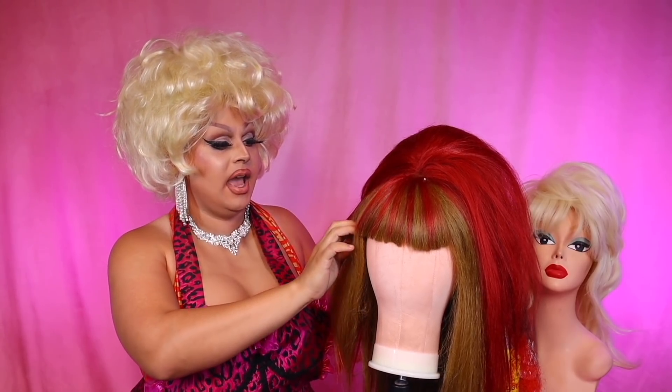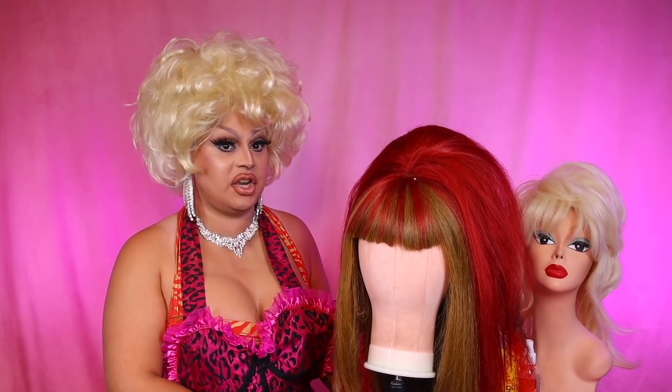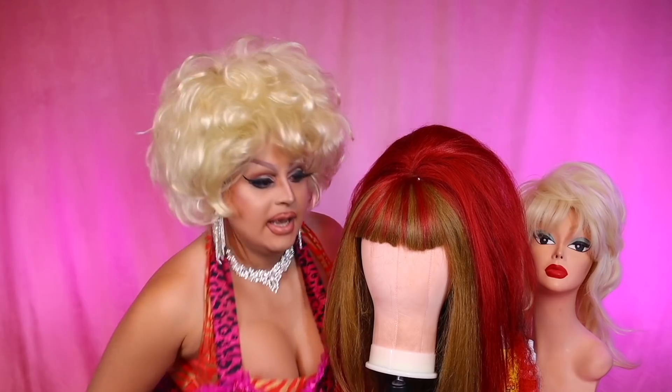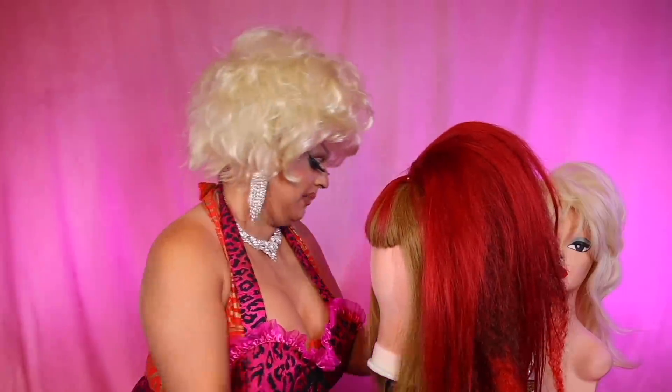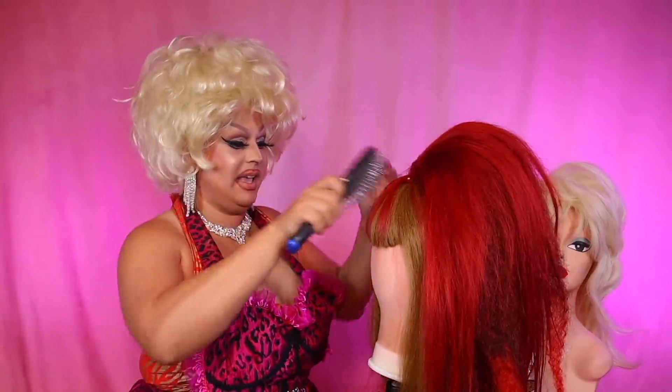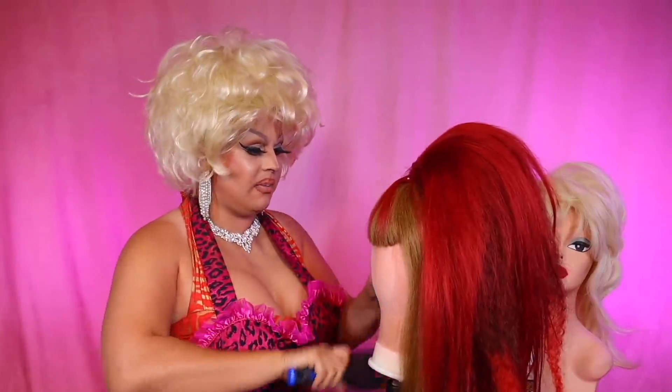All right, we are back. The wig is all on the head. I secured it. Now it's time to start exploring it and styling it. I'm just going to run my brush through.